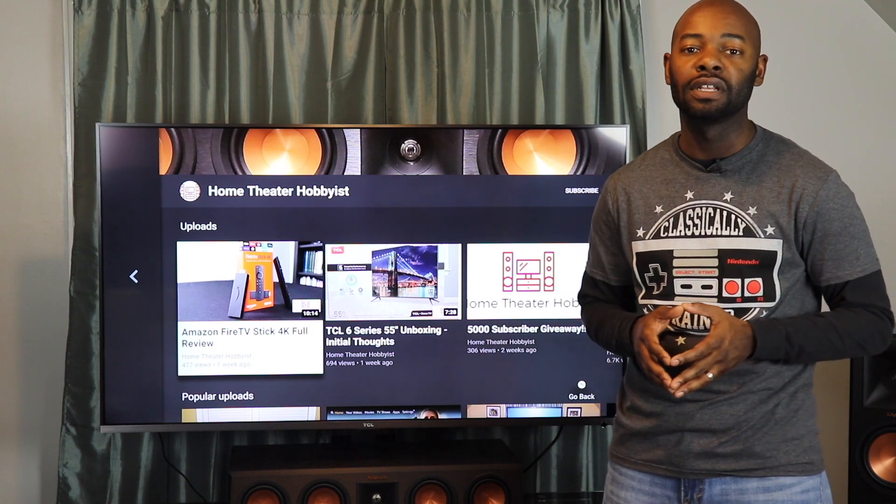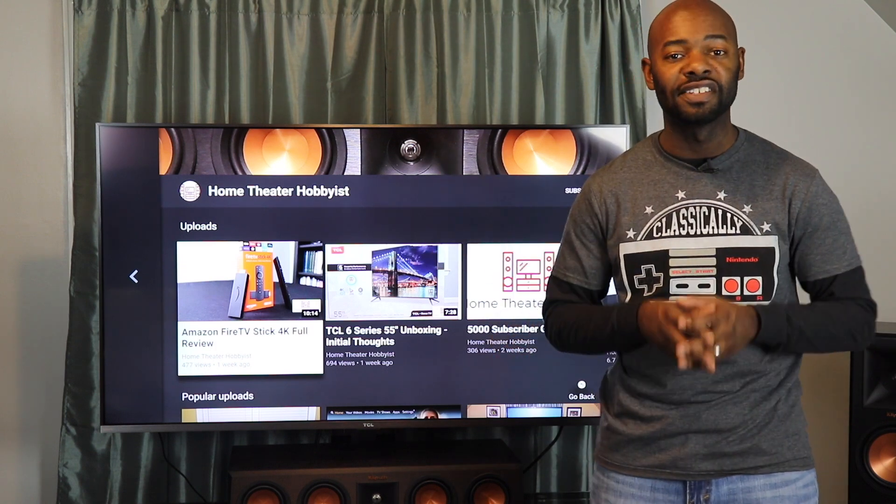Now let's talk about picture quality. To assess it I did a calibration on this set — I calibrated the brightness, contrast, and sharpness, and checked screen uniformity. I did not touch color because the calibration disc I was using is based on Rec. 709 and this TV has wide color gamut, so I didn't want to interfere. I'm not releasing my calibration settings as I'm not a professional calibrator — I'll link to rtings.com in the description for professional settings. On screen uniformity, I did not have any issues with my particular set, though some issues have been reported elsewhere.